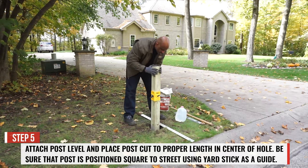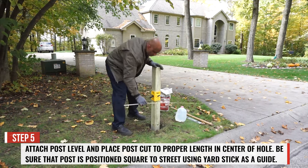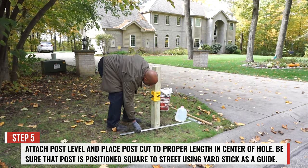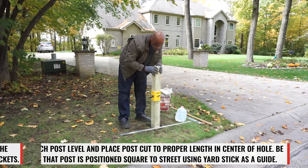Step 5. With the post level attached, place the 4x4 post in the center of the hole. Be sure that the post is positioned squarely to the street, using the yardstick as a guide.